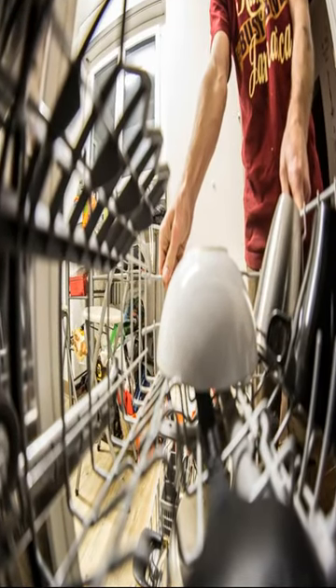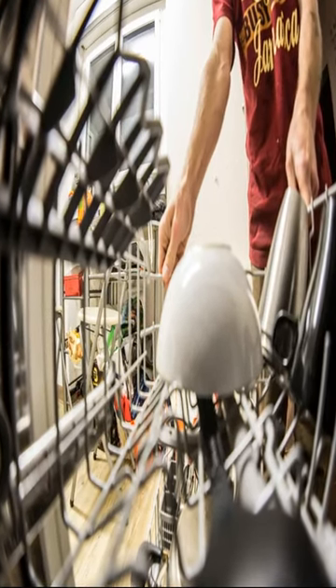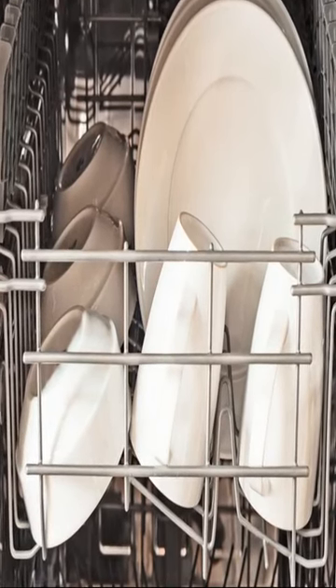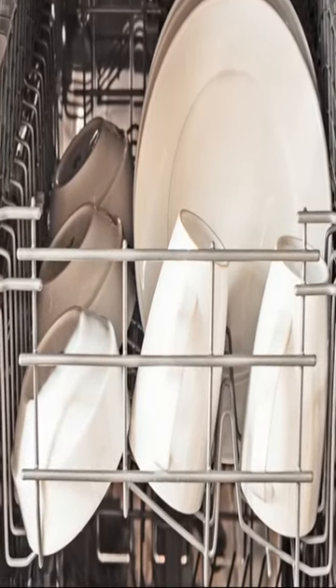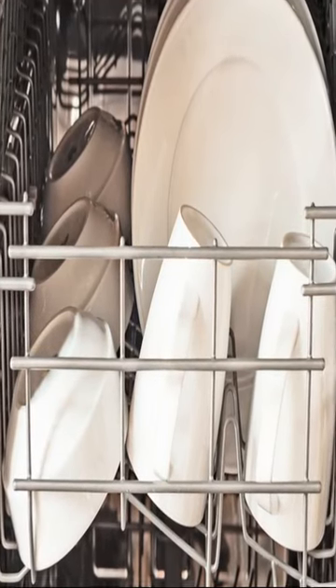Here's how a dishwasher typically works. 1. Loading: Dishes are loaded into the dishwasher's washtub, usually on racks. 2. Pre-wash: The dishwasher may have a pre-wash cycle that sprays the dishes with water to loosen any dried-on food particles.